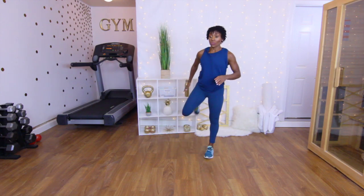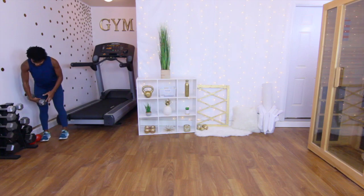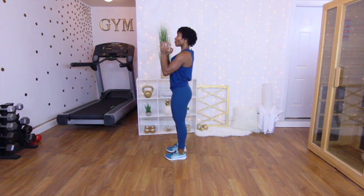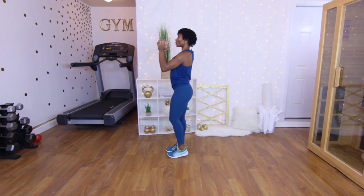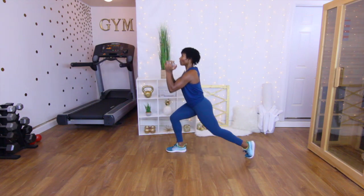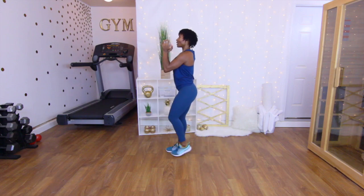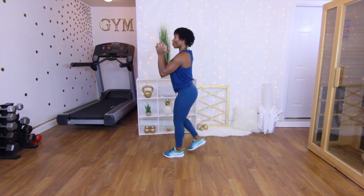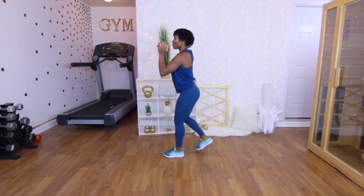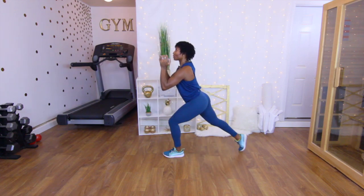Next up: rear lunges. We're going to need a little weight for this one — I'm going to grab one dumbbell, a 15-pounder. Ten on each leg, starting with the left leg. Let's go — one, two, three, press through that heel coming up, four, five, six, seven, eight, nine, ten. Other leg: one, two, three, four, five, six, seven, eight, nine, ten.